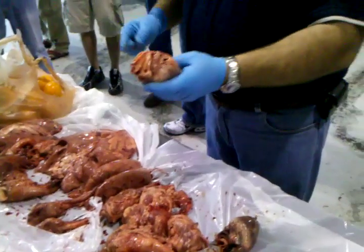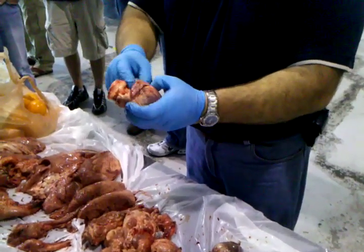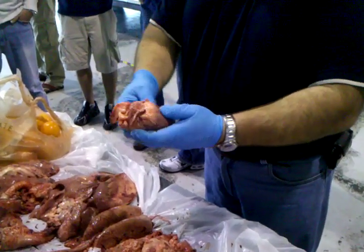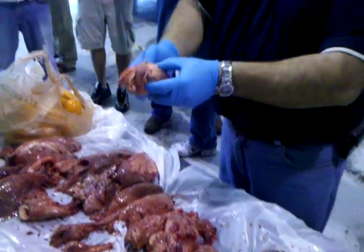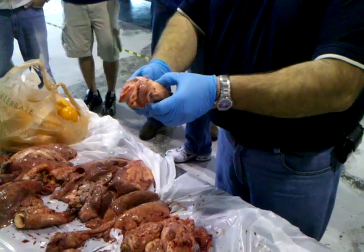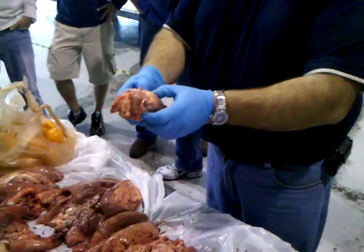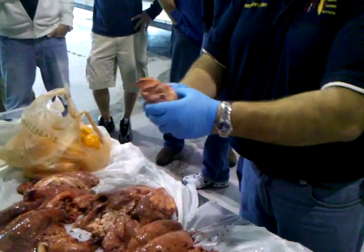Just to give you an idea of the difference between the atriums and ventricles — there's your atriums up here. Look at how small they are. That right there is your left atrium. And if you were to feel the difference in heart muscle once you guys get gloves on, this is going to be the left side of the heart, this is the right side of the heart. The left side is the biggest, strongest part. This is the actual left ventricle right here.